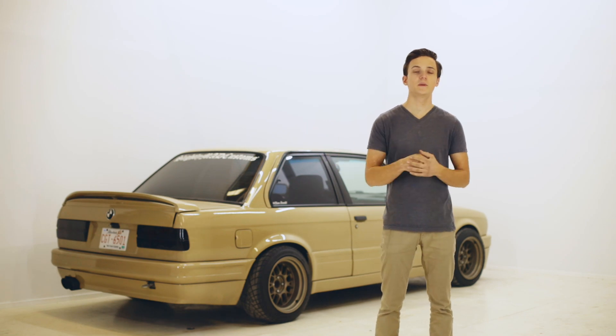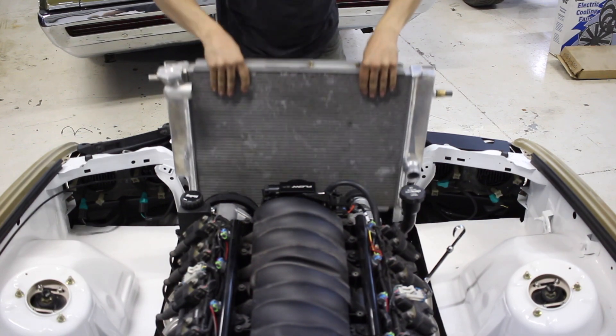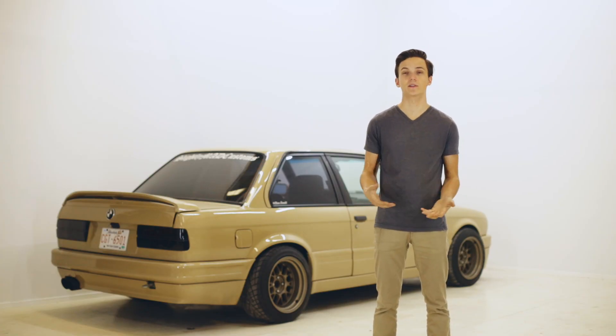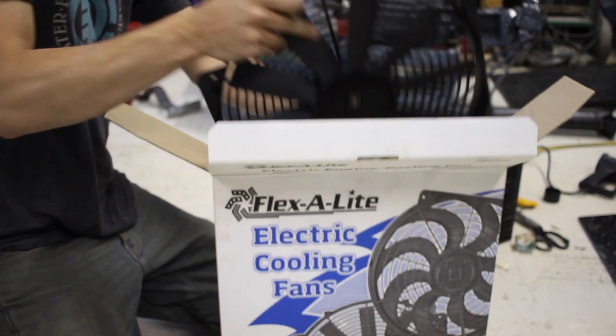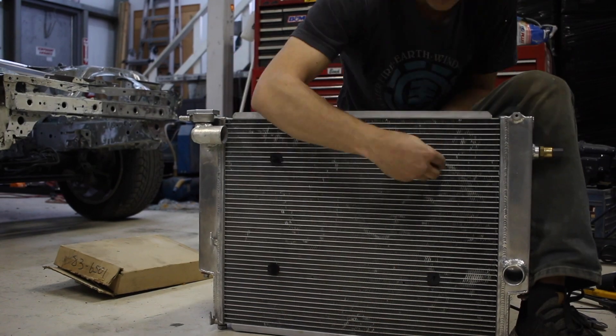For your cooling system, most people just reuse the factory E30 rad. On my car I got the E30 Mishimoto aluminum radiator because it cools a little bit more efficiently and it looks great too. For your cooling fans you're going to need to get some electric ones that mount on the front side of the radiator — you could either get one big fan or two smaller ones, whatever you want.